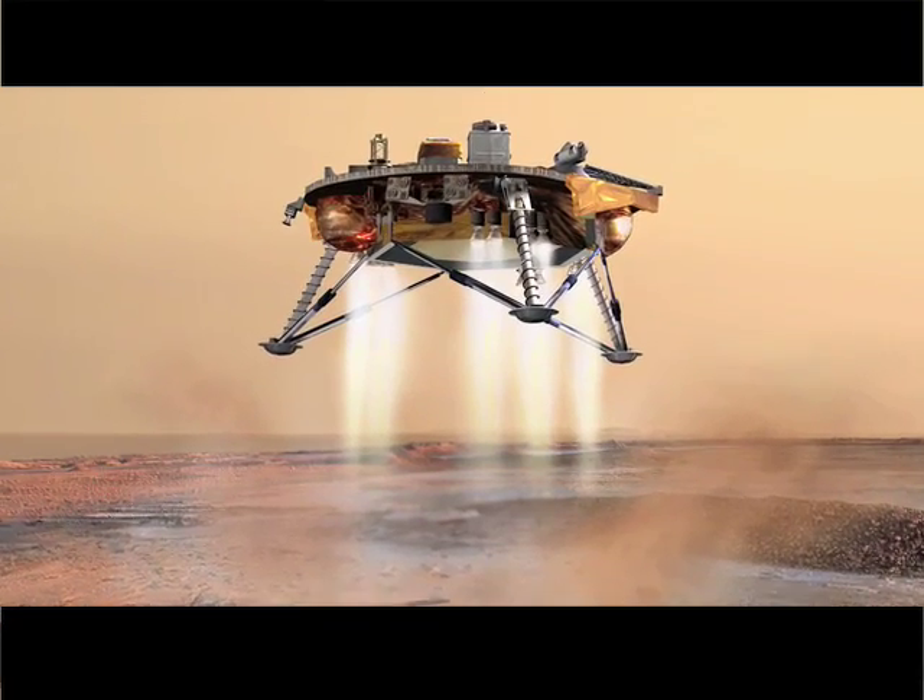I'm here with Dustin Roberts, Honey Bee's project engineer. Dustin, first question — what are you guys doing for the Phoenix mission?